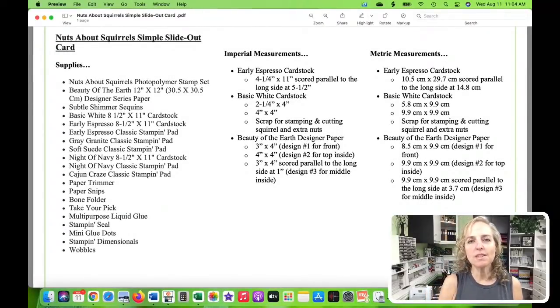These are the measurements you'll need if you're going to use inches; if you're using metric or centimeters, you can look to the right. That's about the simple slide-out card. You can take a screenshot or wait — a copy of this PDF is going to be in my blog post, which will go live around 12:15 Central Time. The link is in the description of the video and you can access a printable version of what you see.